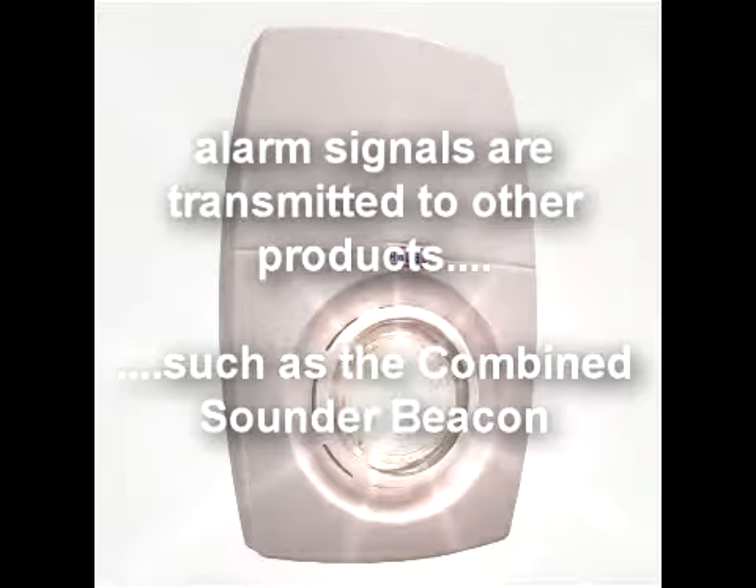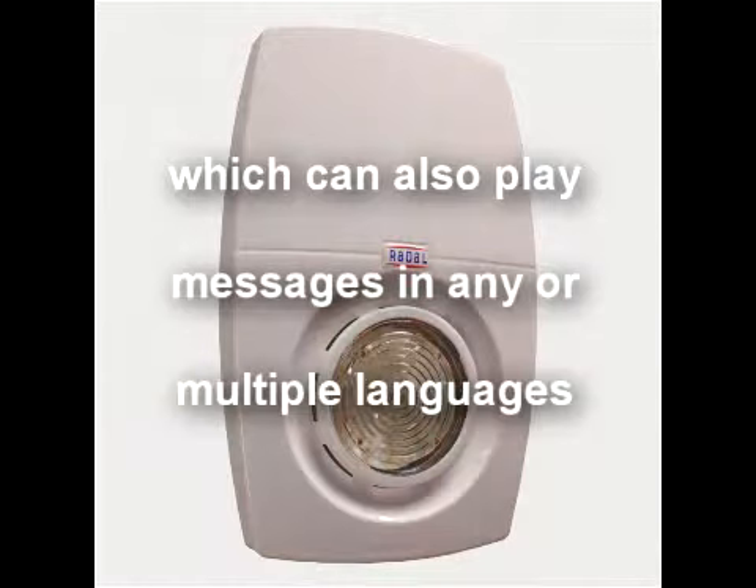You are in a non-smoking area. Thank you for extinguishing your cigarette. A member of the security team has been contacted.